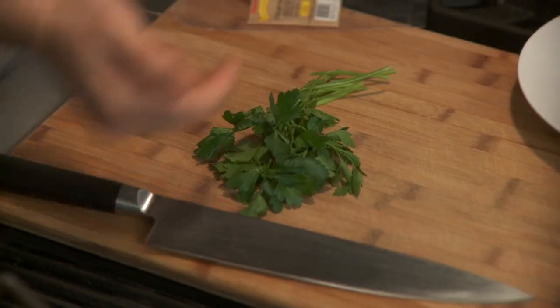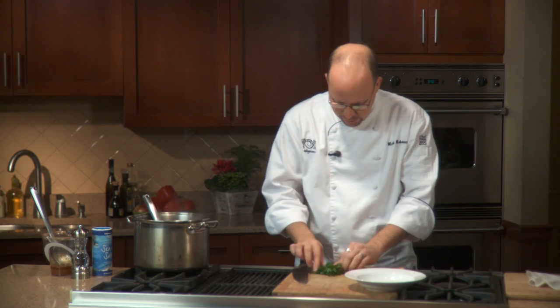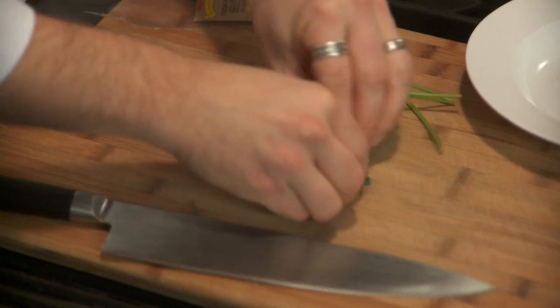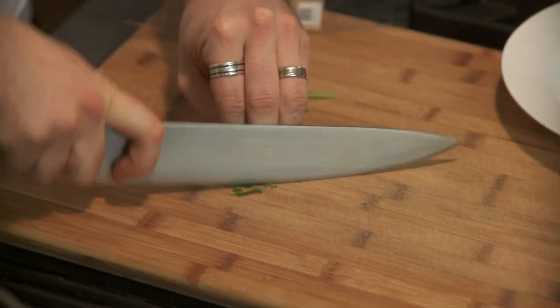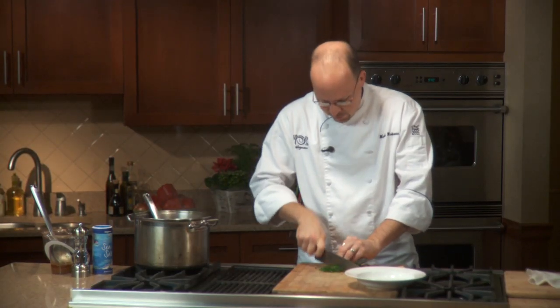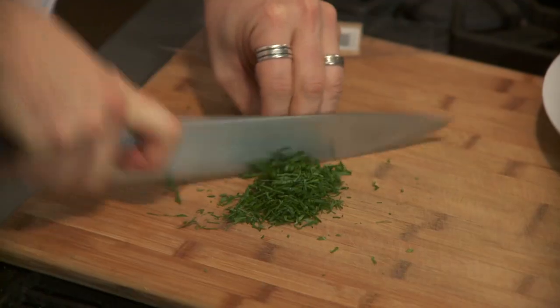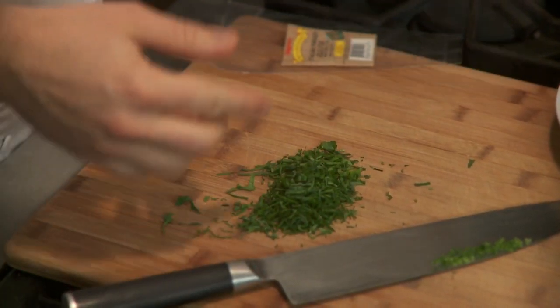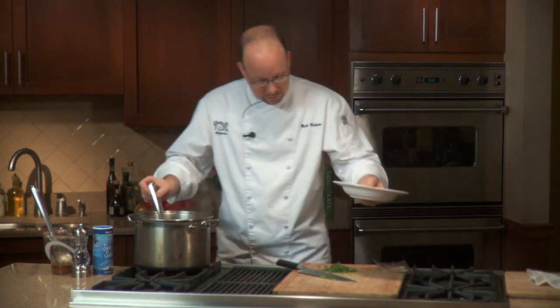Next we're gonna serve it and show you a little garnish. Take the parsley directly out of the package — leave your stems to one side. What I like to do is roll it up into a really nice tight ball so that when I go with my knife and make a really fine slice, I don't have to chop it any more than that. All my leaves are nice and tender. We leave the stems to one side, discard those, and then we just have our leaves ready to go.